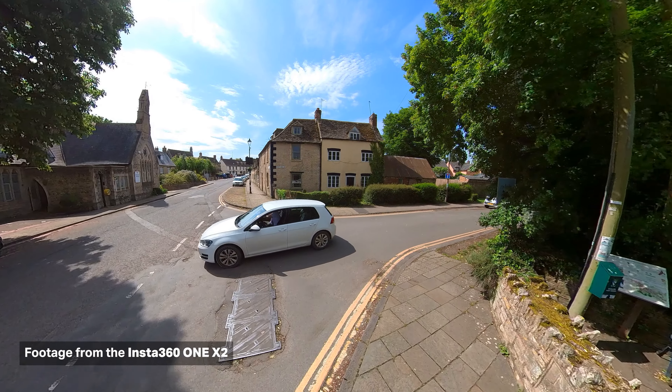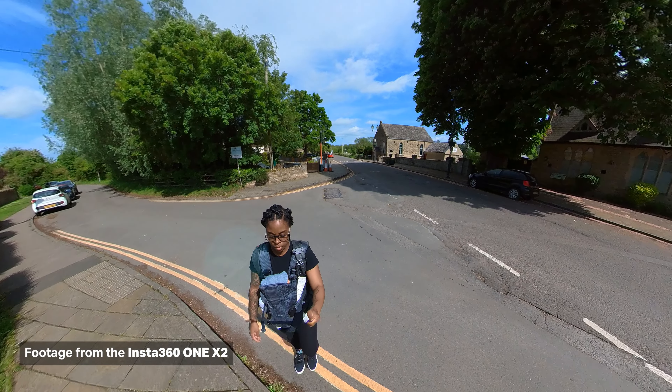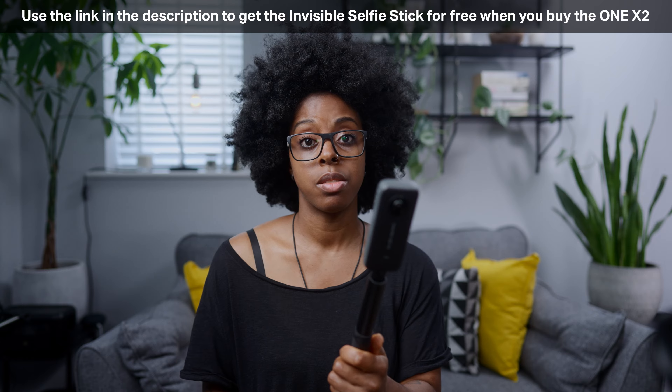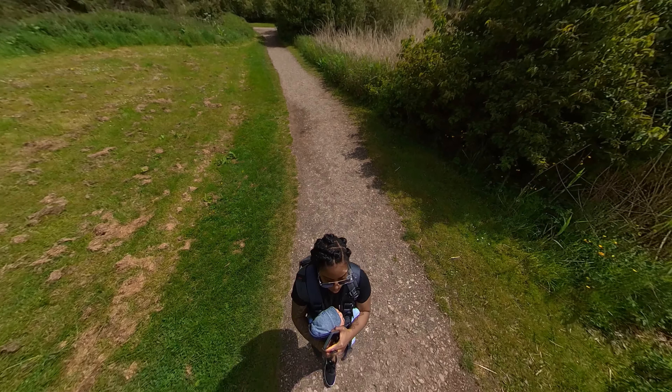One of the benefits of using a 360 camera is getting different angles and perspectives no matter where you hold the camera. One of the things I love about Insta360 cameras is the invisible selfie stick — when you're holding the camera up, you can't see the stick, so it doesn't get in the way of your shot. It sits in the blind spot of the lens. Anything that protrudes past the width of the camera will be in your shot, but the invisible selfie stick is just the same width as the camera itself, so do get it if you're using the ONE X2.